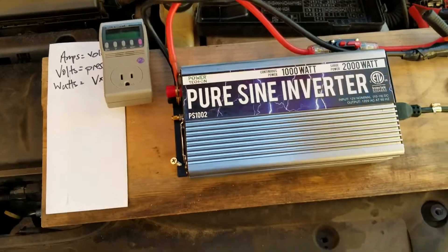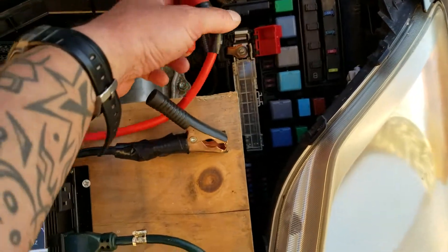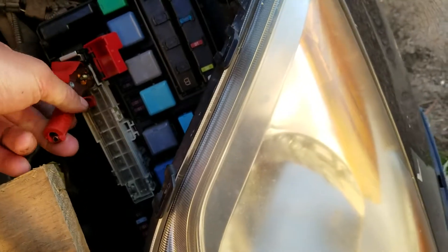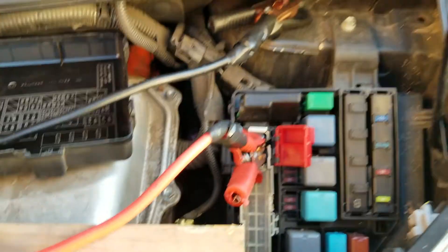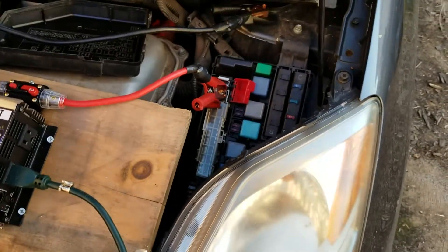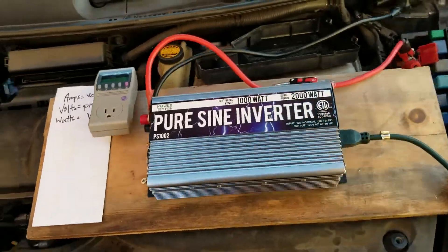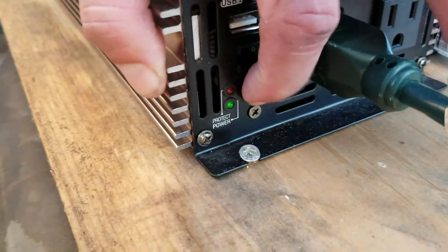Any time you're hooking up a battery, you want to start with the red. Connect the red clamp first — as we know, connecting the other clip can cause a little spark, so we attach the other clip to a metal piece of the car. Make sure they're both secure, and now I'm going to start the car. The car is running, and now we can hit the power button — and it's on.